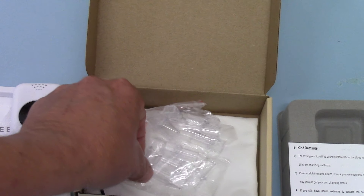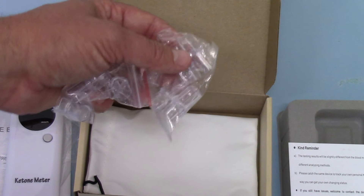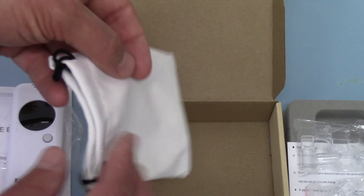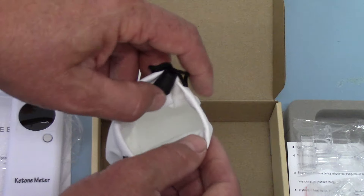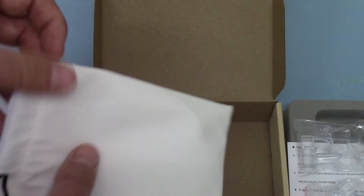In the base, in addition to the meter, are your mouthpieces — two bags of five mouthpieces. They're robust plastic mouthpieces that can be used time and time again. You also get a little soft pull-closure storage bag.